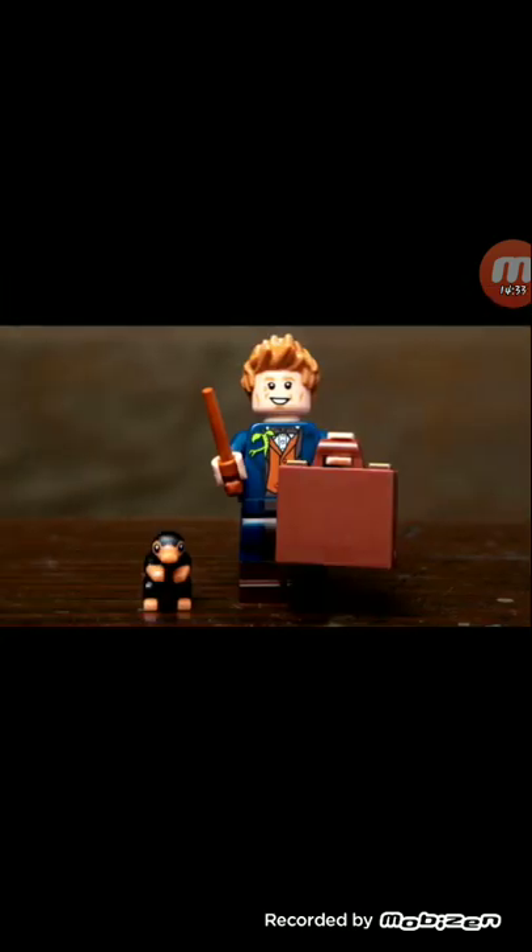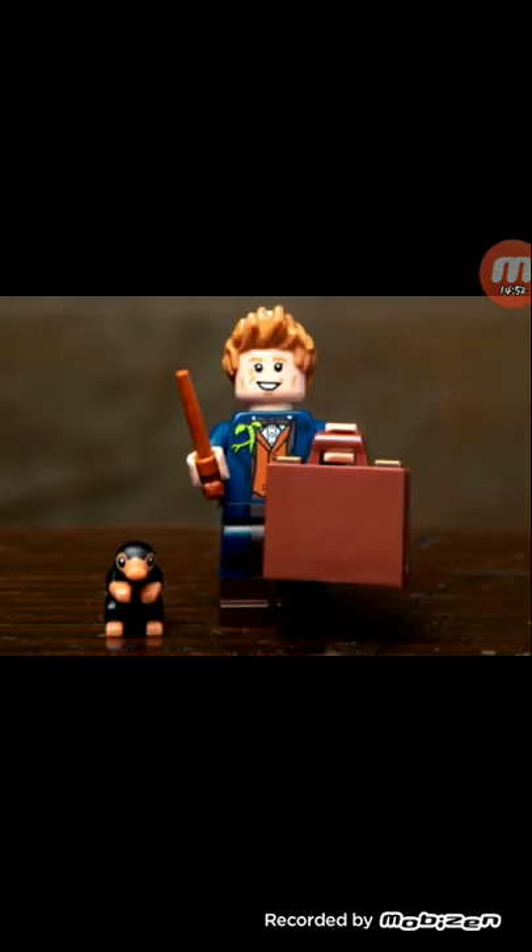Moving on to the next minifigure, which is Newt Scamander in the blue outfit. Oh, he had the twig on him too. I do like that we're actually getting him in the blue outfit instead of the orange outfit that we get him in the suitcase set. And he's carrying his suitcase — I think that's just kind of cool.